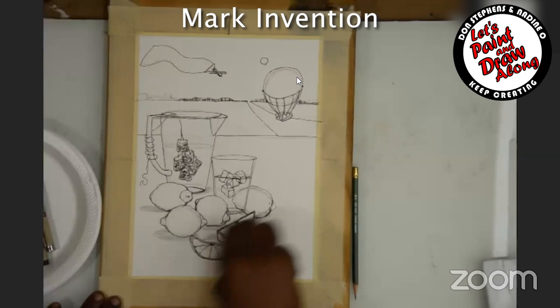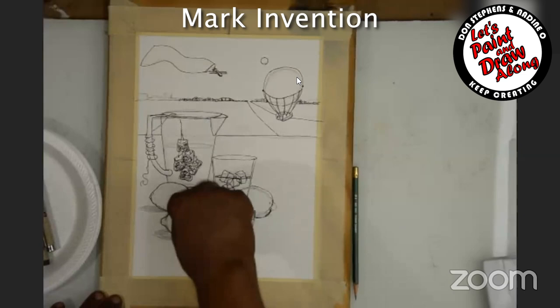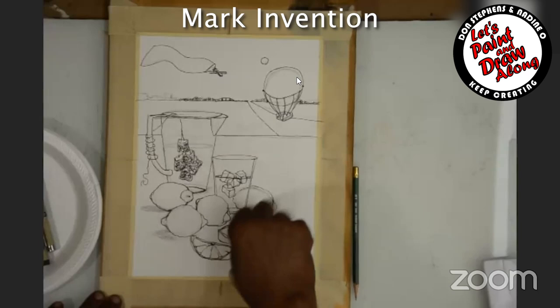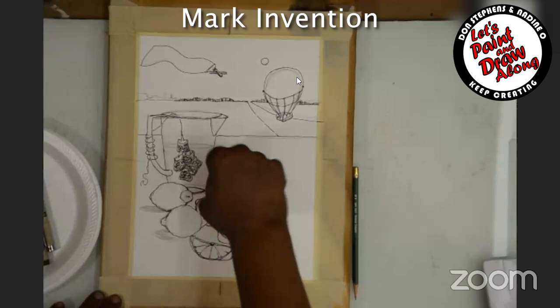Now you can see, if I erase away some of this down here, what I did. You can use your pink pearl eraser, but I like — when I'm doing it like this — I was trained from art design high school to use your kneaded eraser to do these types of things. You're supposed to use like a 4H or 6H pencil, so that way you don't have to work that hard getting rid of the marks.